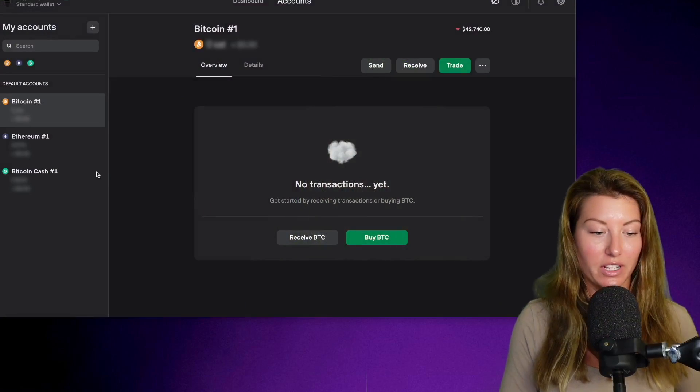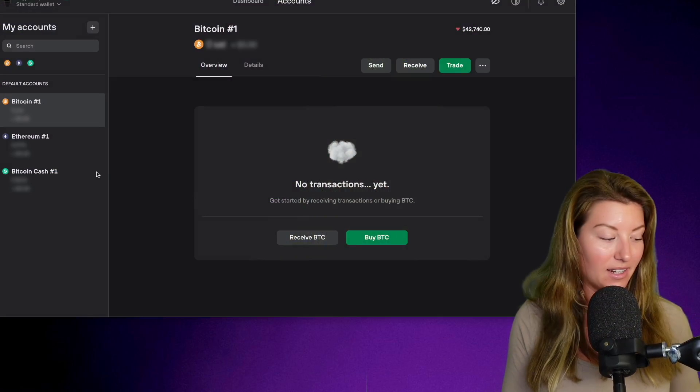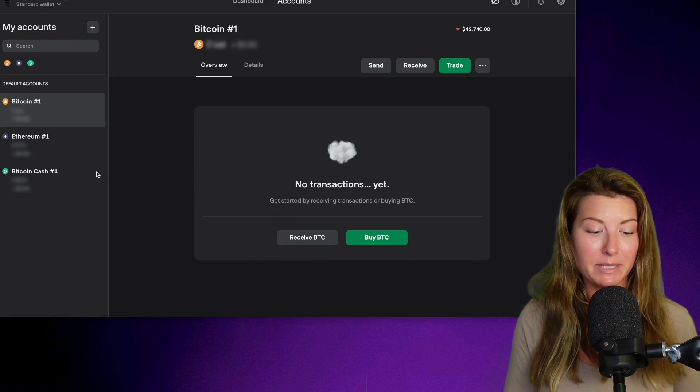Let's get right into the tutorial. I have my Trezor Safe 3 connected and logged in. My PIN number has been entered and I have Trezor Suite open right here.